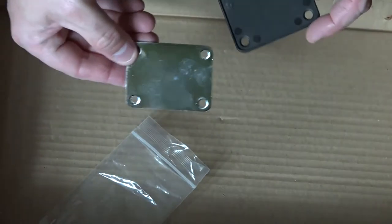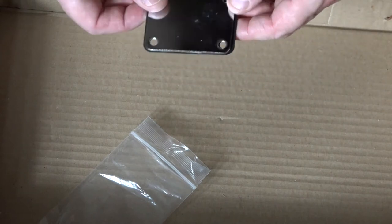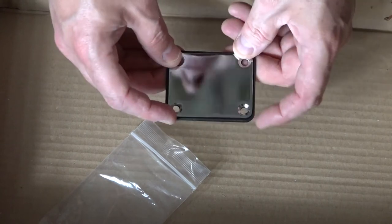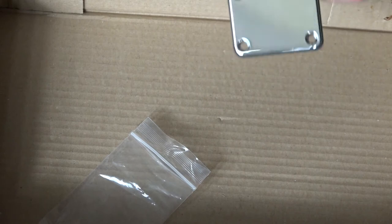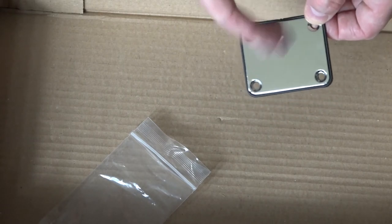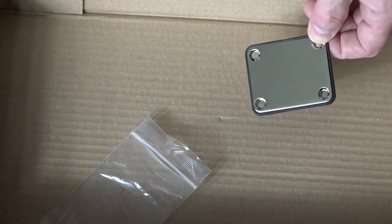That's our back plate for the guitar - pretty standard. There's a plastic panel that the back plate sits into, with the shiny side facing out. I'm quite tempted to take this down to the local engravers shop and get 'Matthew North Music' or something engraved on the back - I think that would be quite good fun.